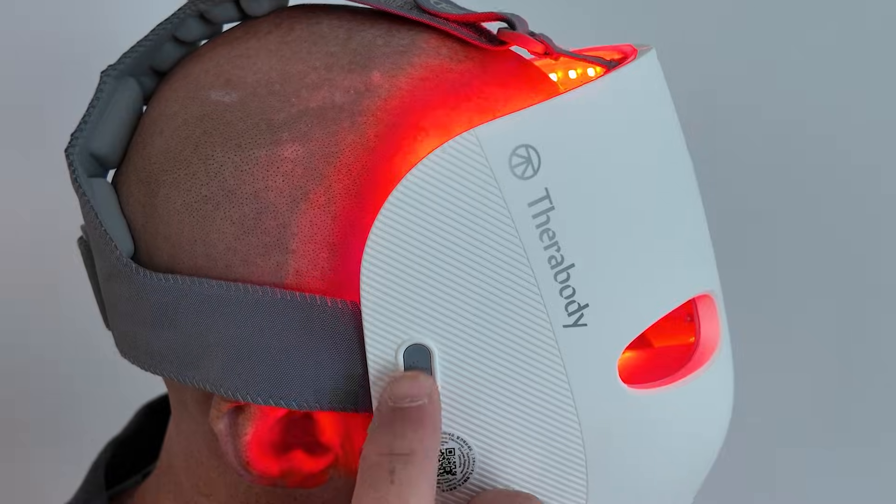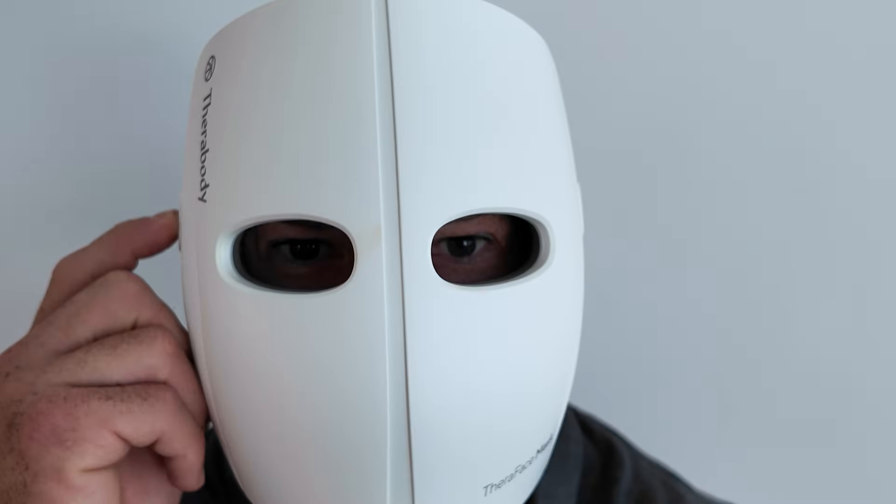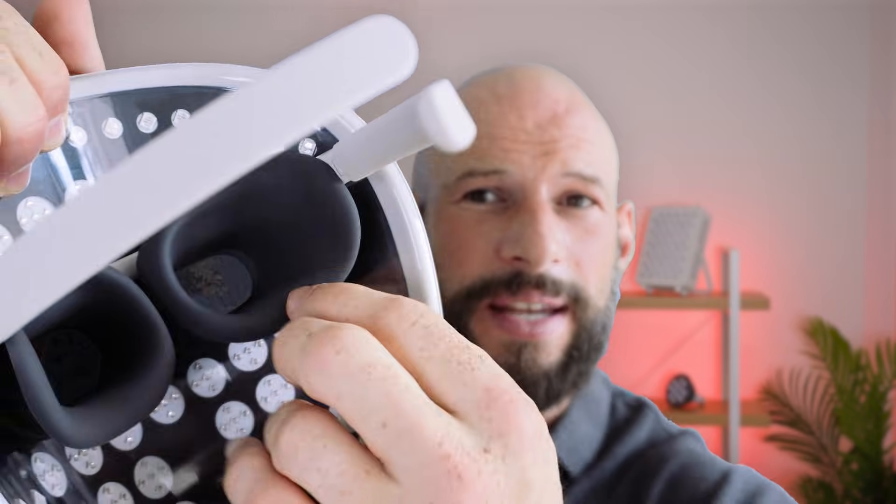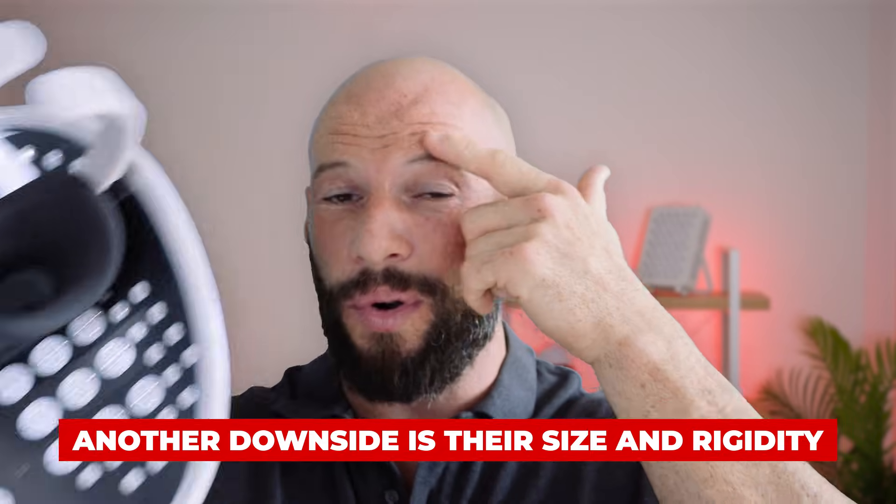Another downside is the fixed design. One person may find it sits nicely on their face; another may find the contact around the top of the eyebrows is just too much, and you can't do anything about it. Speaking of eyes, these hard shell mask designs typically use support mechanisms around the eye, meaning you don't get very good light coverage around the eyes. Personally this is an area of concern for me — I want coverage under the eyes by the crow's feet for fine lines and wrinkles. Just look at the mirror mask: the eye inserts contact the face and the thick rubber blocks light from hitting all around those areas.